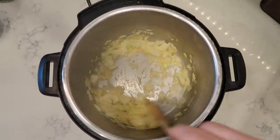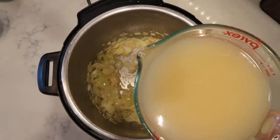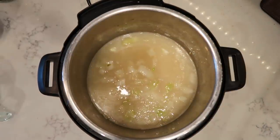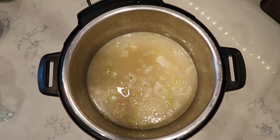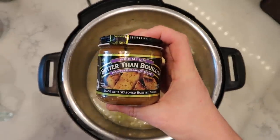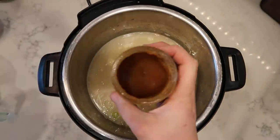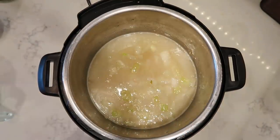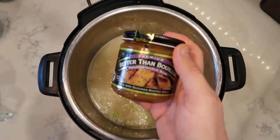After another minute of sautéing our onion and garlic, we're going to add in six cups of a broth of your choice. I use garlic broth — specifically this wonderful stuff called Better Than Bouillon. It's a concentrate inside a jar. You use one teaspoon mixed with one cup of water — it doesn't need to be boiled — and that creates a cup of broth. One teaspoon of the base plus one cup of water equals one cup of broth.